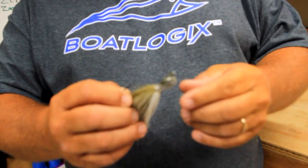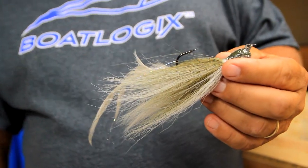I always throw it on a 7.3 heavy rod. I try to use a fast retrieve reel like a 7.3 — I've not gone into the 8 yet, still playing with that a little bit. But it's always going to be a faster retrieve reel. 15 to 17 pound line — mostly the 17 pound test line. I'll tell you why the two in just a second.